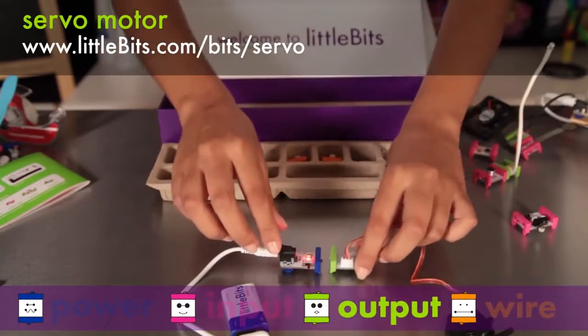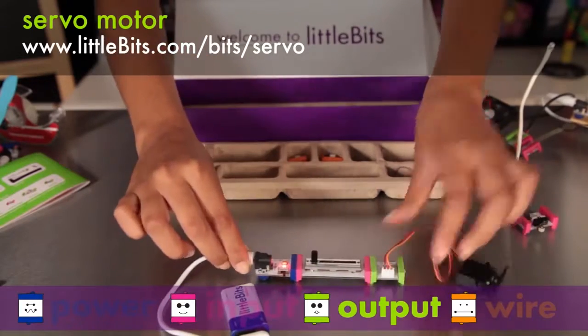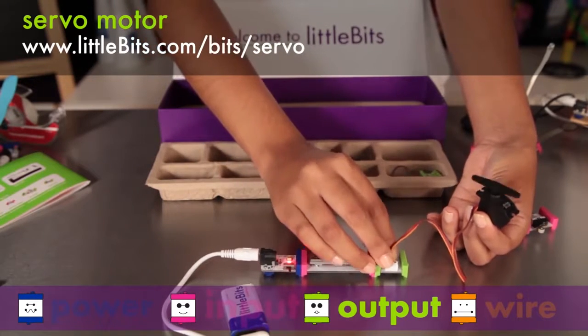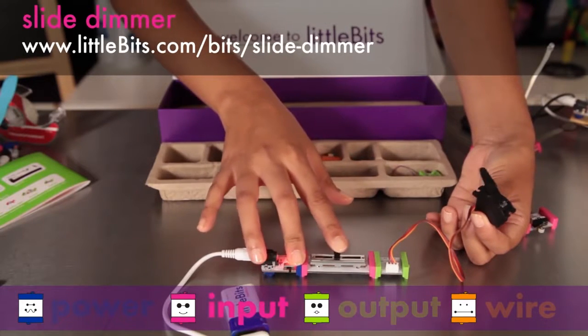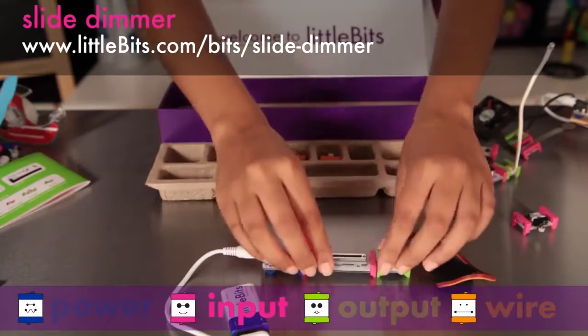The servo motor is a controllable motor that can swing back and forth in two different modes — it's perfect for robotic arms. In turn mode, the input from other modules determines the position of the arm. In swing mode, the servo will move back and forth on its own and the input controls how fast it goes. The slide dimmer lets you move a slider from one end to the other to see how it affects the modules that follow.